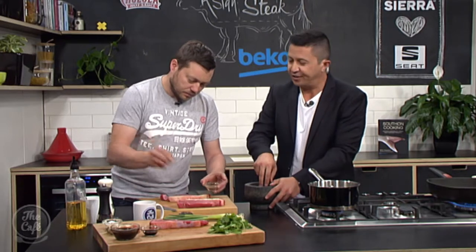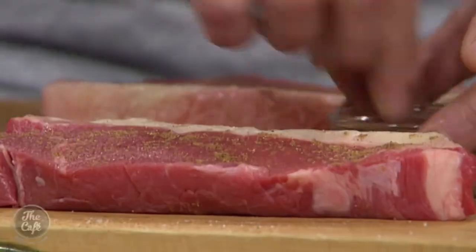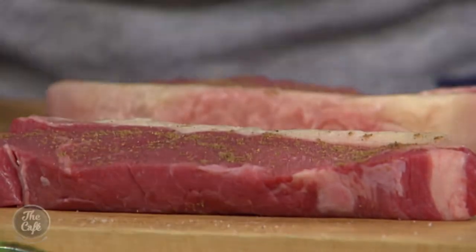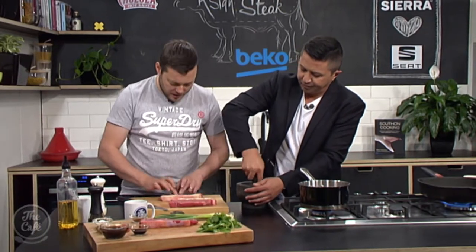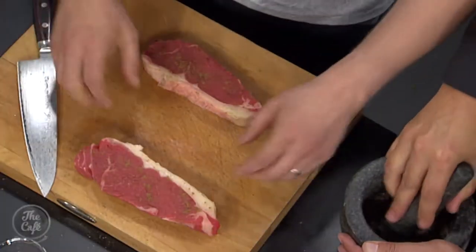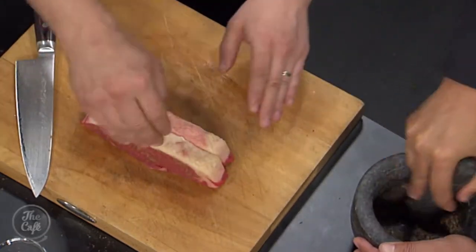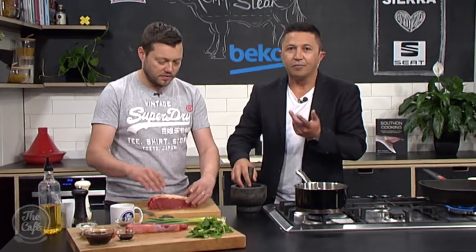It's always good to rest your steak and bring it to room temperature before you start. You need to bring your steak out at least 10-15 minutes before you want to cook it. If you feel it, it's nice and soft all the way through — that's going to get you even cooking. When it's cold, score the fat first, then bring it to room temperature.